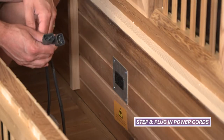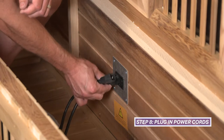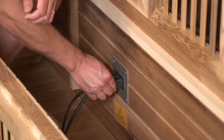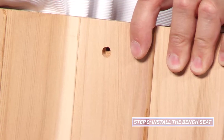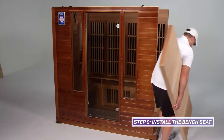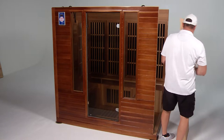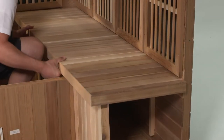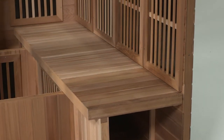Two power cords are located behind the back bench heater panel — one for the floor heater and one for the bench heater. Plug each cord into the receptacle on the back wall. Locate the pre-drilled hole in the bench seat; this hole indicates which side of the bench seat to place against the interior of the back wall. Bring the bench seat in through the right side of the sauna, then lay horizontal for installation. Wait to install the anchoring screw into the back bench seat until later.